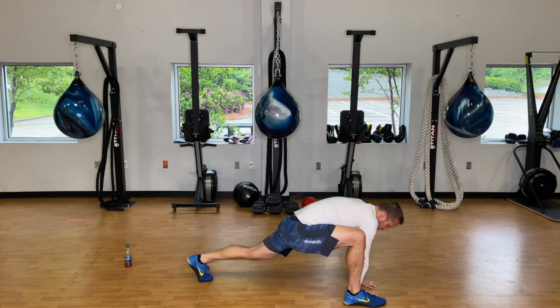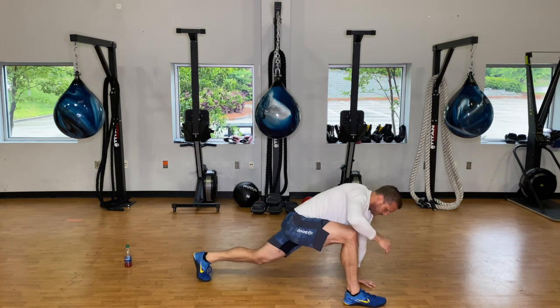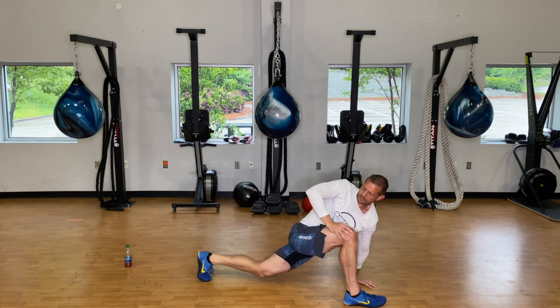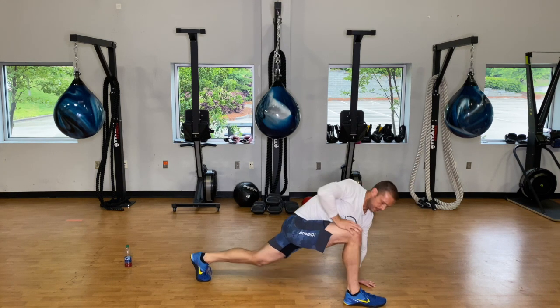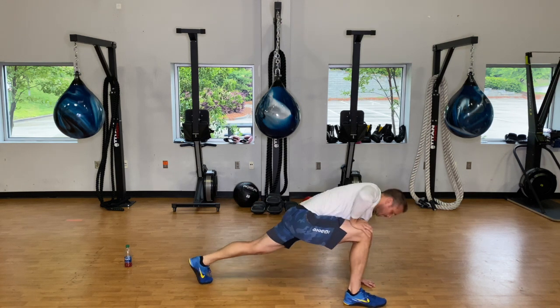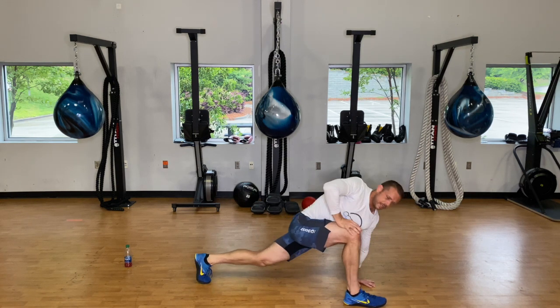Keep those hands on the ground. Take that back hip, dip it down to the ground and open up the knee — then come back up. Five times — just a little twist and stretch through the IT band and TFL.